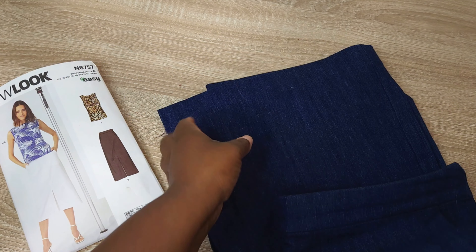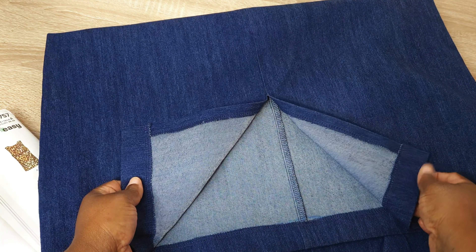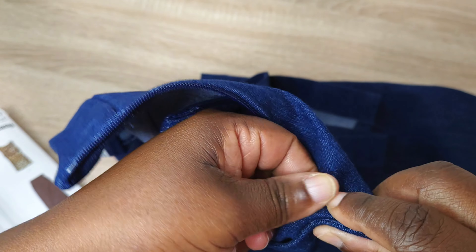Let's start with the first pattern: New Look N6757. This is a beautiful skirt pattern that also includes a knit top pattern. I'm focusing on the skirt in this video. The skirt features six pattern pieces — front, back, waistband front, waistband back, pocket facing, and pocket. It has a beautiful slit detail in the front, the front and back are each cut twice, and there's an invisible zipper on the left side. The pattern calls for fabrics such as denim, cotton, chambray, or any bottom-weight fabric.